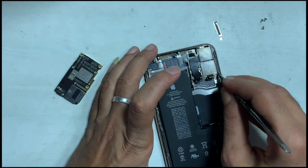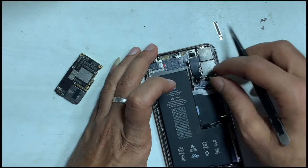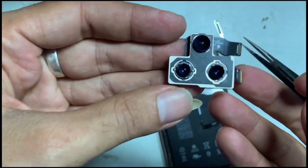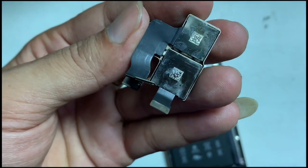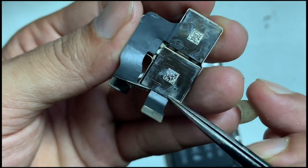Let's remove the camera module and see the lower side. It's good to see no water damage present below. However, we can see the water symptom on the upper side.